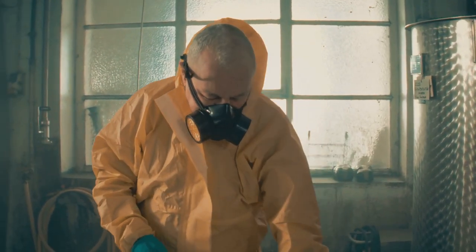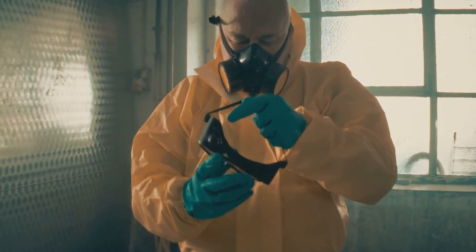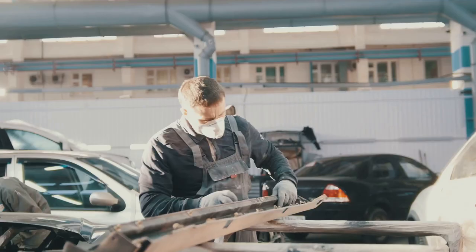First, gather your supplies: gloves, safety goggles, a voltmeter, and a battery reconditioning kit. Got them? Great. Step one, safety first.